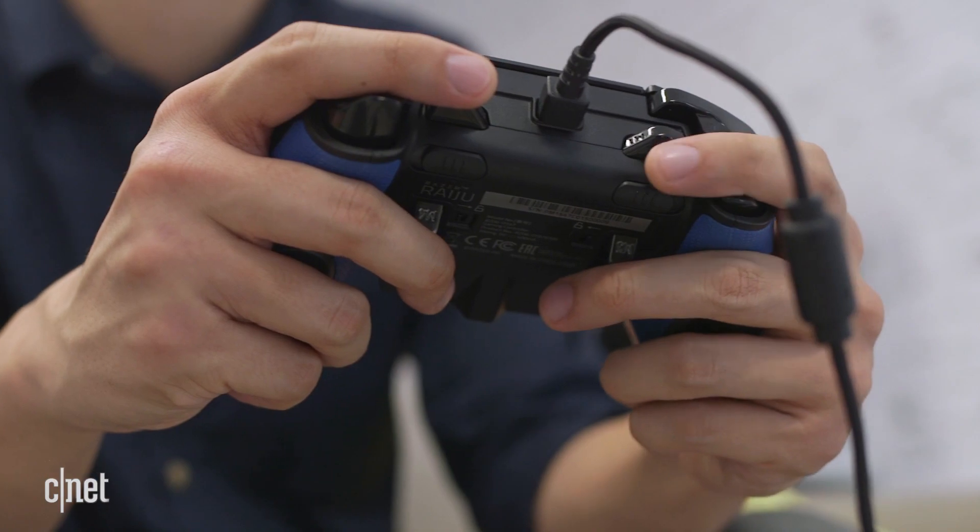So I think it's obvious — I'm completely sold on the Raiju. The buttons feel better, the macros are easier to access, it's just the controller I kept going back to.